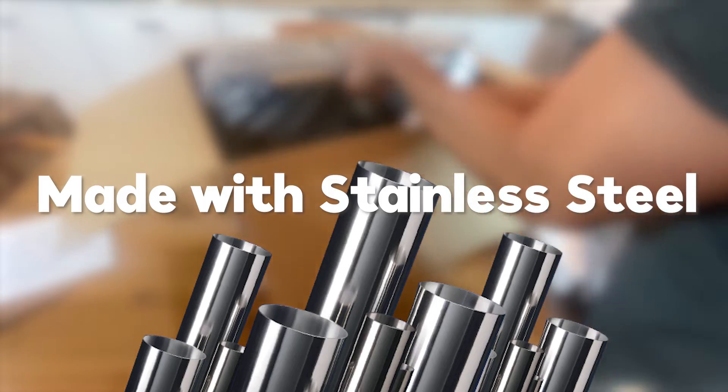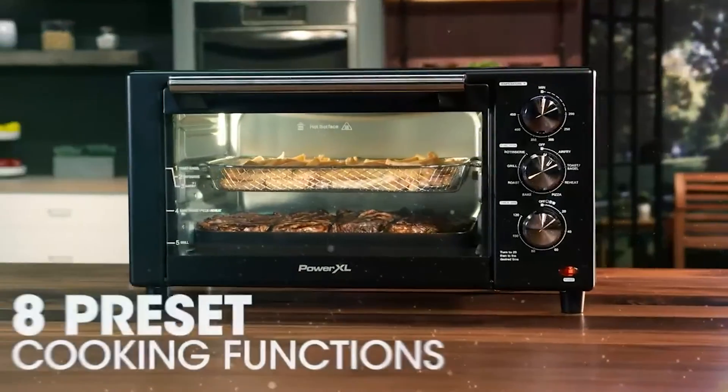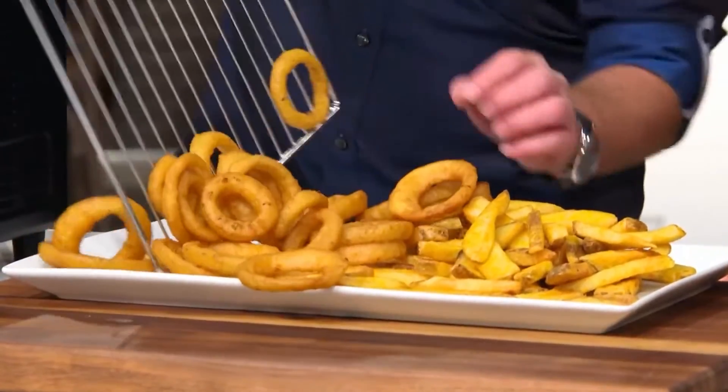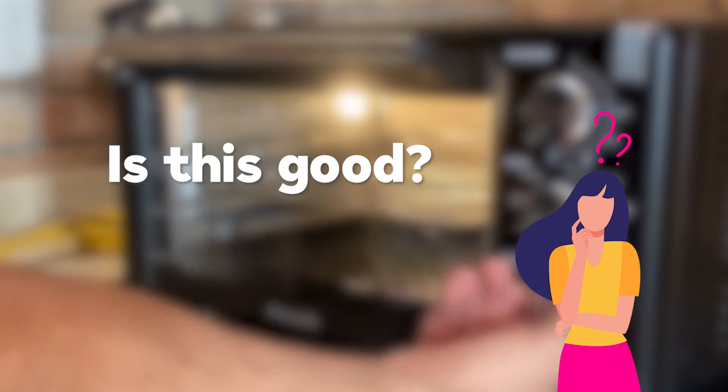All the parts are dishwasher safe, easy to clean, and made with stainless steel. You can cook meals at the touch of a button — its intuitive digital interface offers eight presets that make cooking easy.